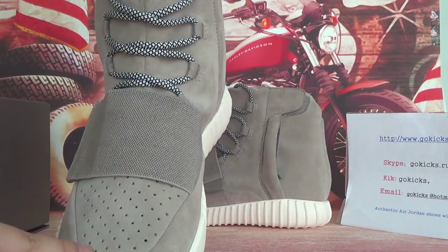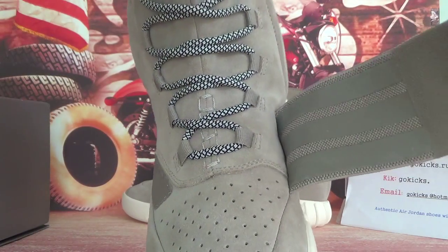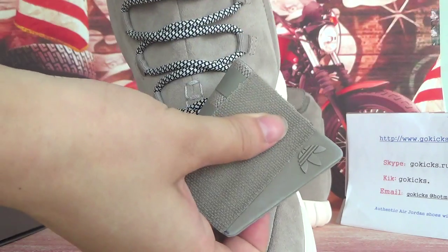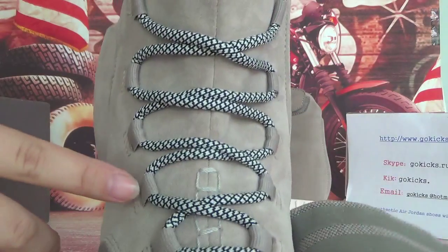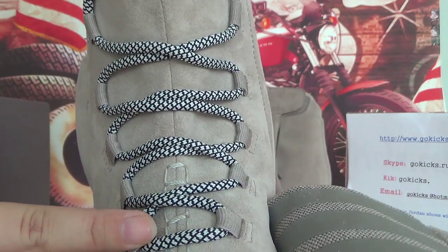And now, toe cap — here you can see some holes, and this part is special. You can open it. Let's check this side — it's very smooth. And here you can see some holes. It's like a snake.